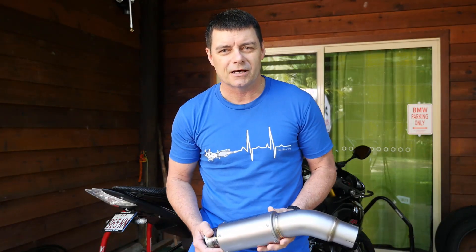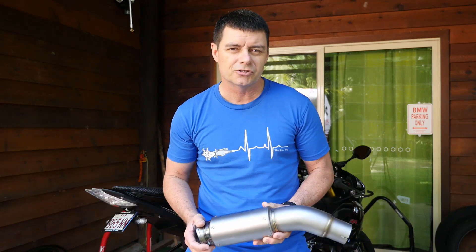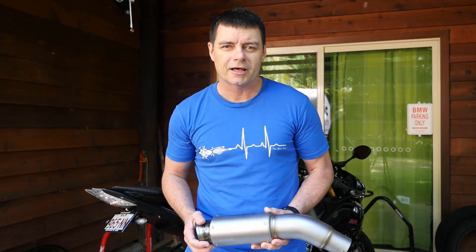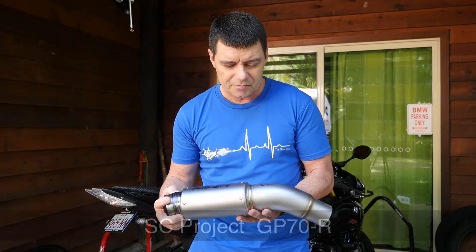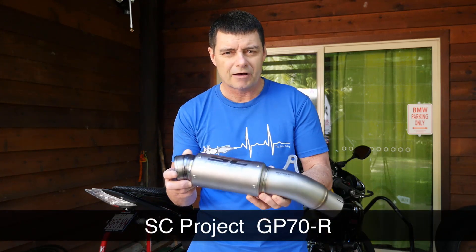When we were thinking about getting an exhaust system for the BMW S1000RR, we did some research and had a look at the different options available to us. We were primarily looking for a sports-oriented slip-on muffler, and all of our research led us down the path of choosing the SC Project product — this particular one is the GP70R slip-on muffler.